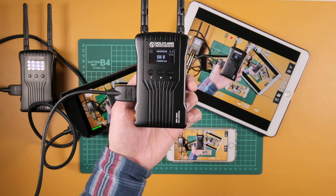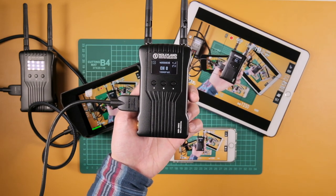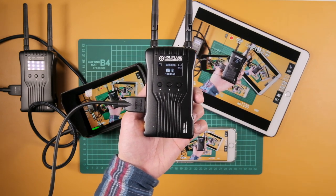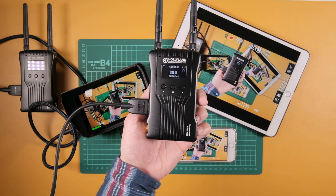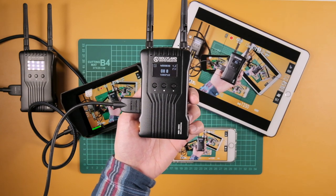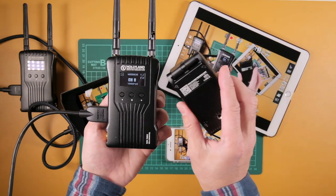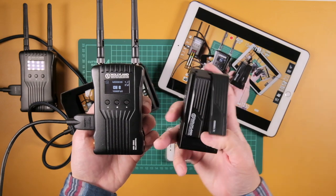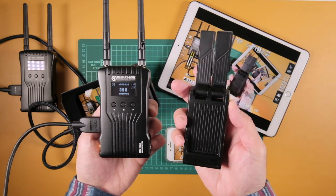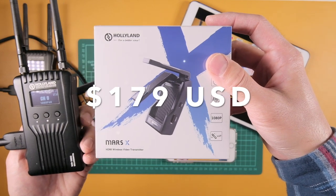Hollyland said they'd get back to me and pass it on to upper management — and usually when companies say that, they don't follow through. But Lawrence at Hollyland Tech got back to me weeks later and said upper management and the engineering team liked the idea. Over the past few months they've been sending me prototypes, and this was the last final prototype they sent me. These are the bunny ear antennas, which I think are really cute.